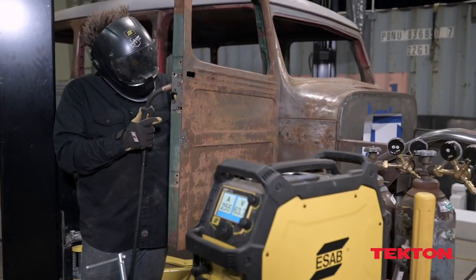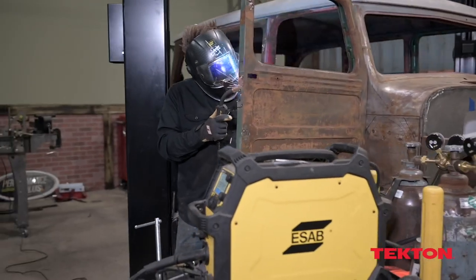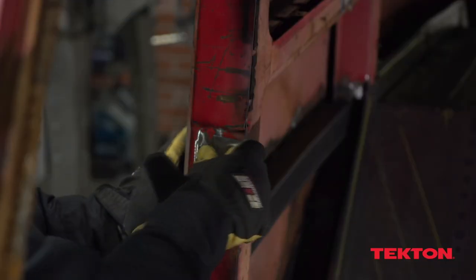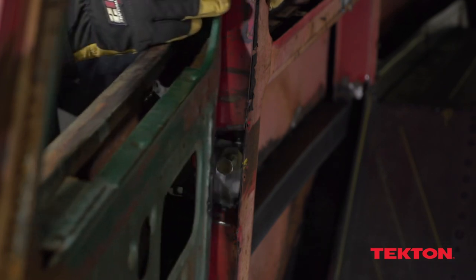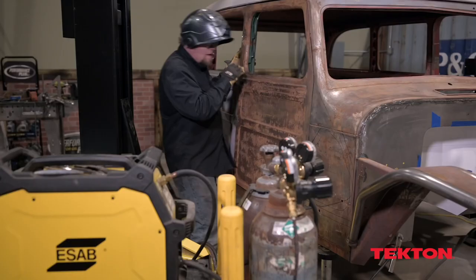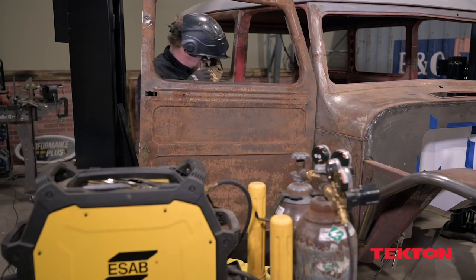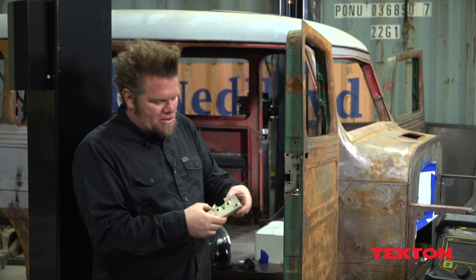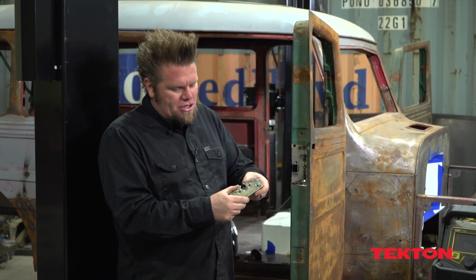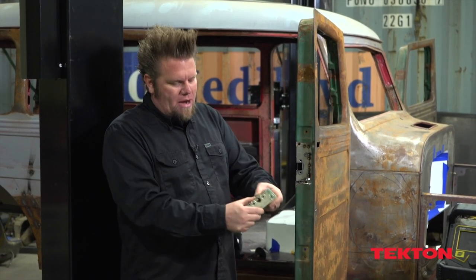These are called bear claw latches. The reason you put them in an old vehicle like this is because the stock latches are a single-stage latch — I have a latch just like that in my 715 project, and when I'm wheeling it and hit a big bump, the door flies open. I don't want that to happen in this truck. So that's why I'm installing these. They're basically a two-stage latch: they catch once and then they catch again when it's closed.